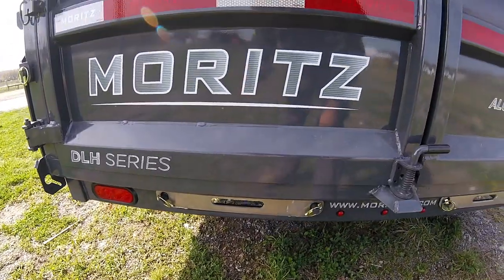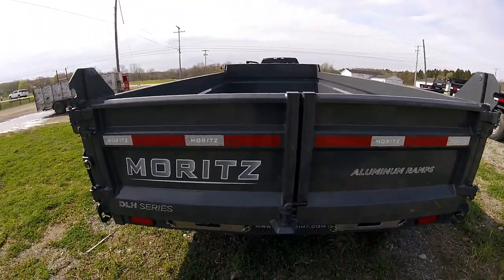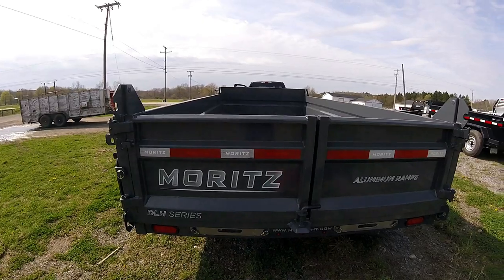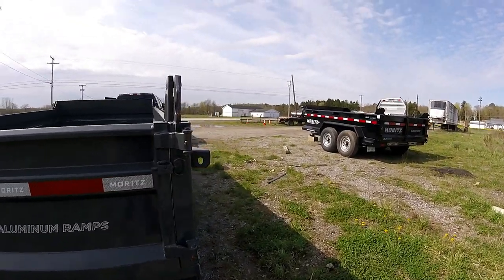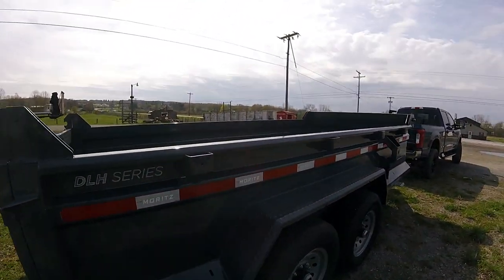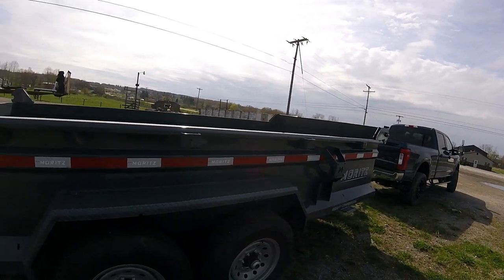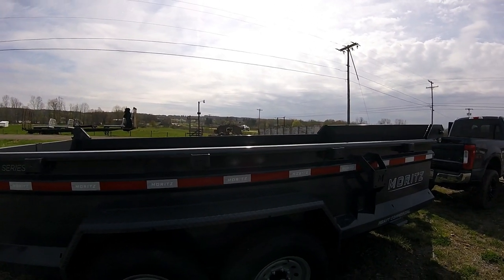Aluminum ramps — we'll see how that goes. They now have aluminum ramps; I think they're a lot lighter. I talked to the dealers and they said skid steers and everything aren't a problem on them, so we'll see.